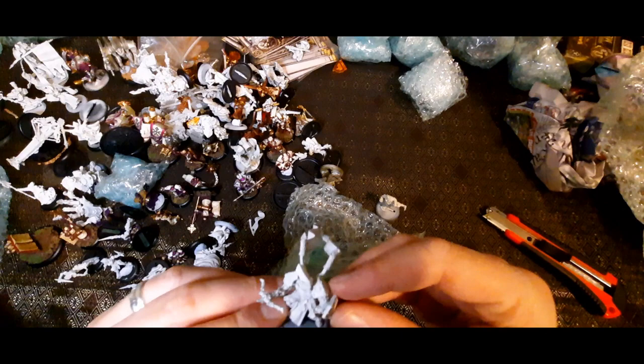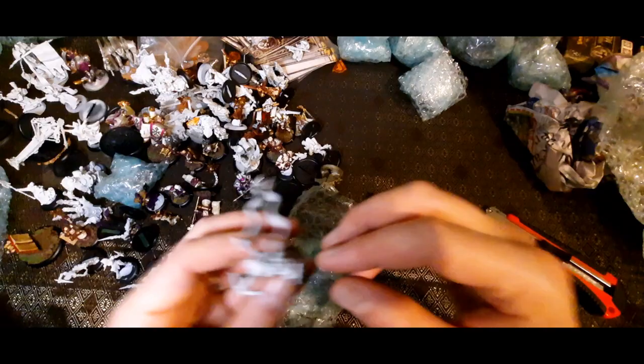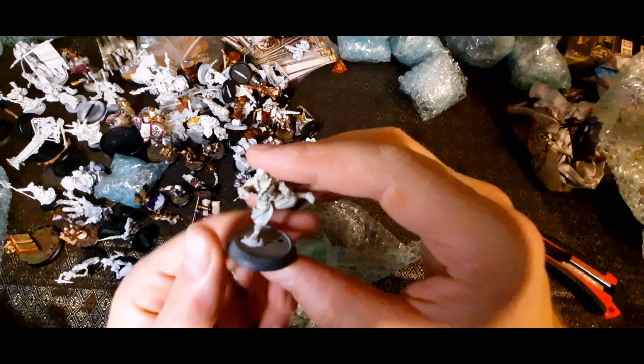If you want to approach them you want to make sure you've got reach to get to base contact with the guy you want to melee. I think that's one I might have to paint first out of this collection — it's such a departure from what I've got in my own miniature collection. I've got nothing like this, so that'd be nice to paint.